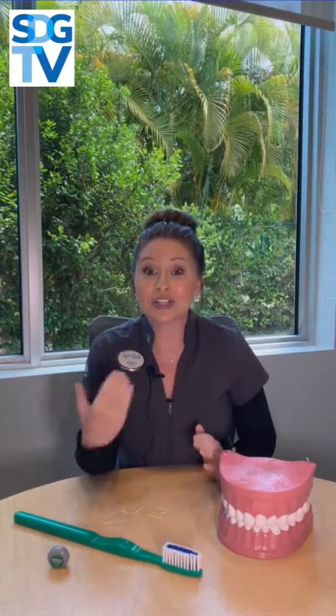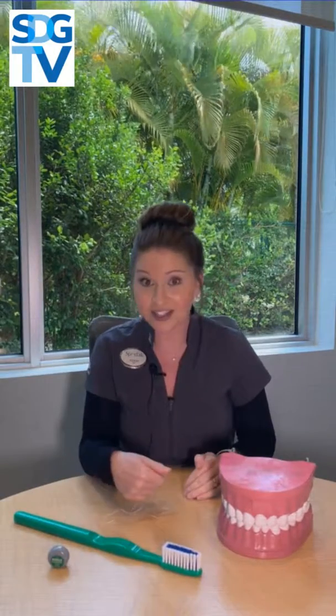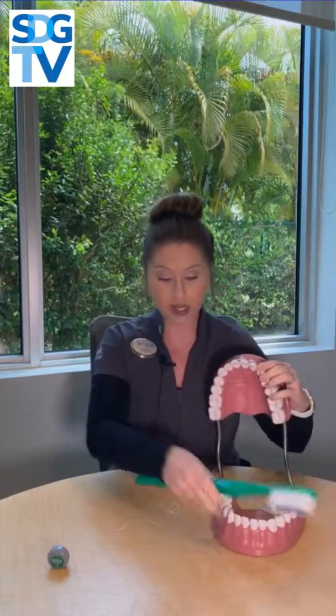Hi everyone, I'm Ashley. I'm going to show you today how to properly brush and floss your teeth. First, you want to take your toothbrush. Brushing and flossing — brushing first, flossing first, it doesn't matter. I get that question a lot. So first things first, when you're opening your mouth, you want to put your toothbrush in.